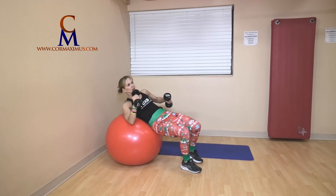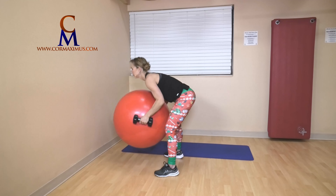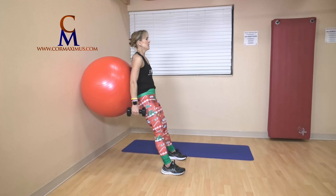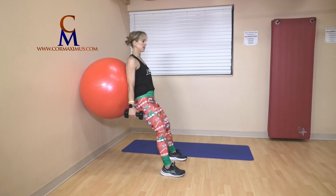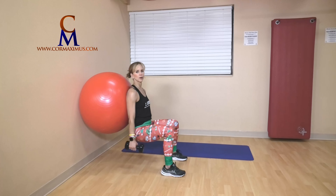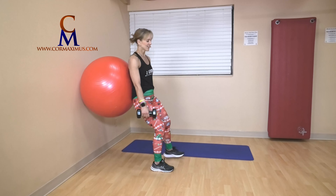We have four squats. Shoulders back, chest out, eyes up. Here we go — sit, and push — one. We only have four. Two, three, four. Okay!